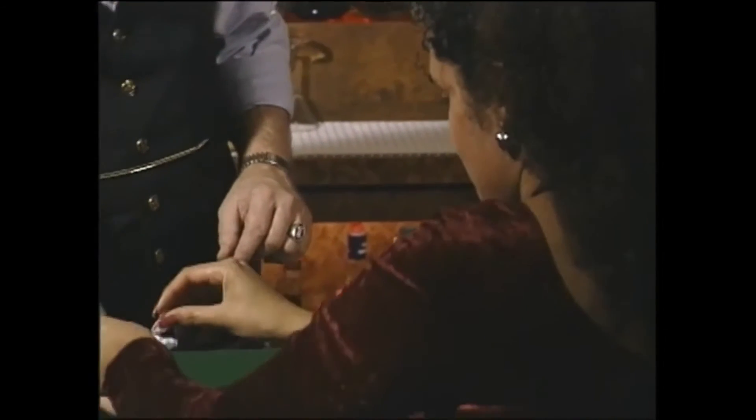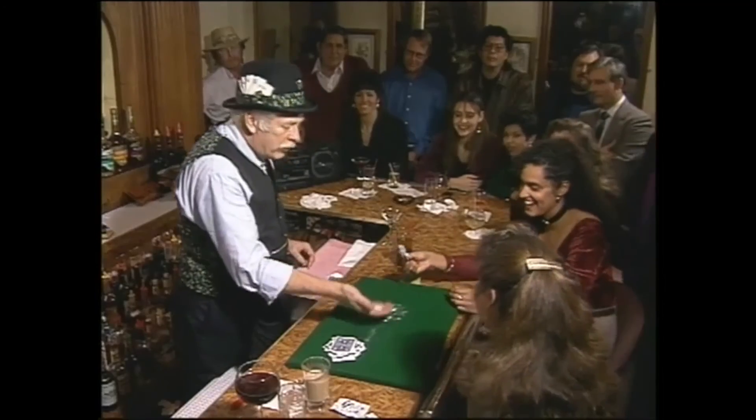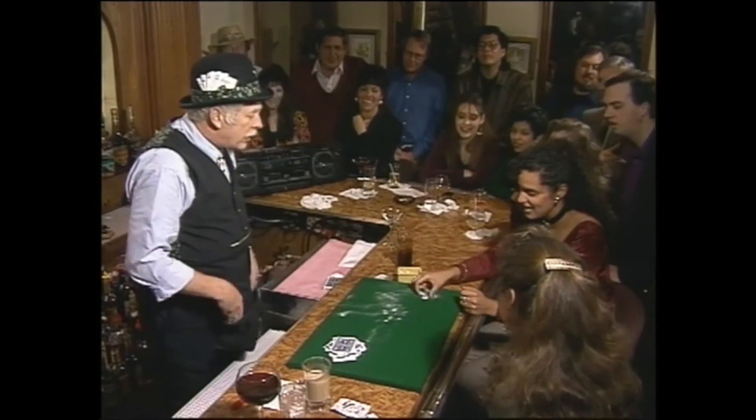Tear open the sugar packet. Wait — pour it in my hand. What do you see? Wait a minute. What's on the other side? Is that your initials?